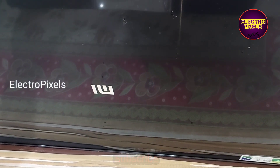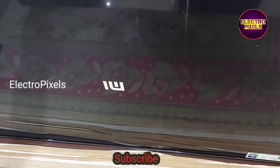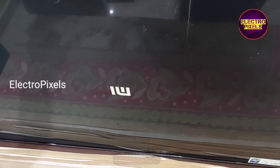The TV has started working. Here you can see the picture on the screen — it takes a little bit of time for the first installation.